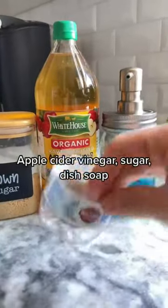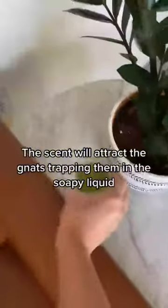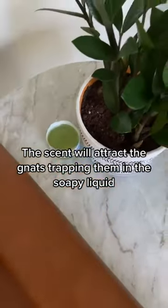Three: apple cider vinegar, sugar, and dish soap. Mix all three ingredients in a container or a jar and put it next to the plant. This will attract the adult ones and trap them in there.